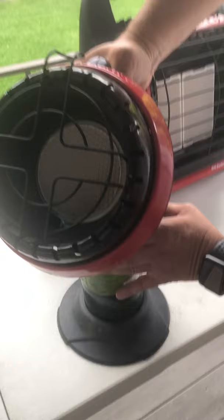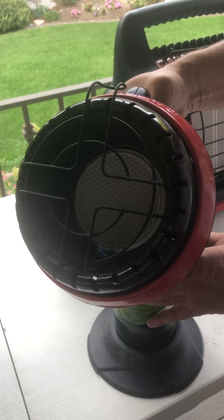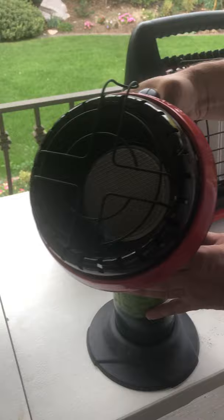Sometimes if it doesn't light right away and I let go, if I've held it long enough for the pilot light, a lot of times that ceramic plate will just be covered with dust and you just have to blow it off with an air compressor or similar. These things don't like dust — that's one thing we've learned having these for several years, which is why it's good to keep them in a bag.